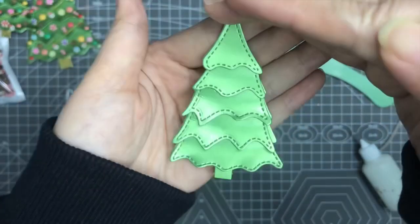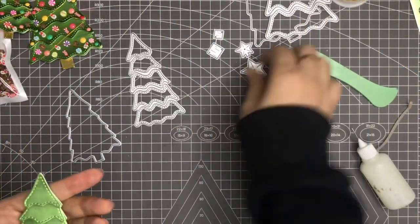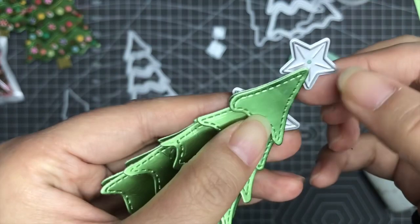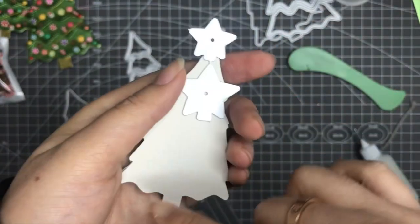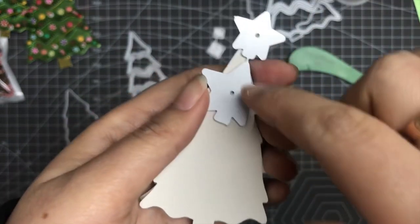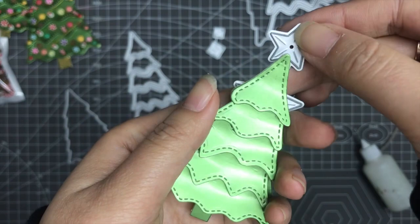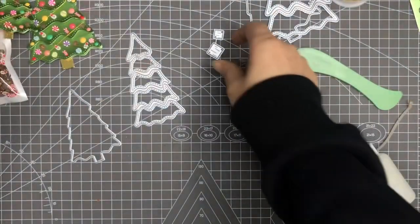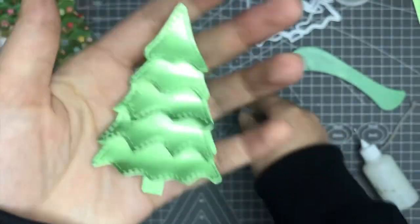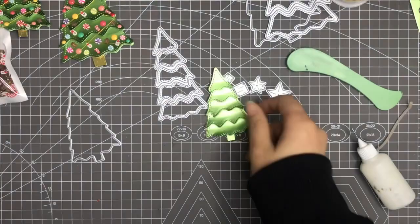The base is ready. I didn't cut these two parts, but you just need to glue them at the behind of your tree. Then you can cut a second base of this tree to cover the back side of the tree, and then also add this part here, so then it will be ready.